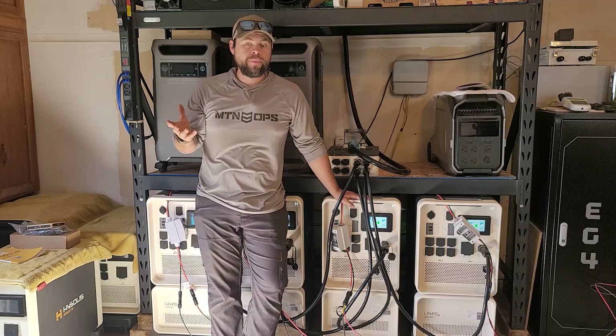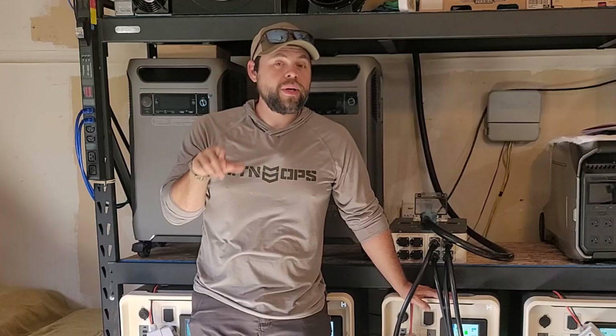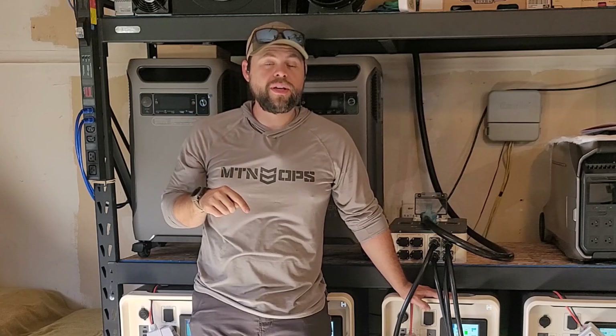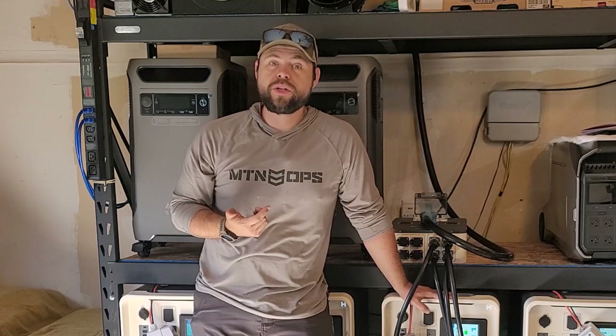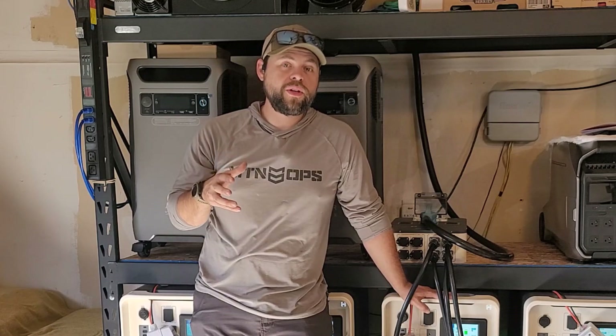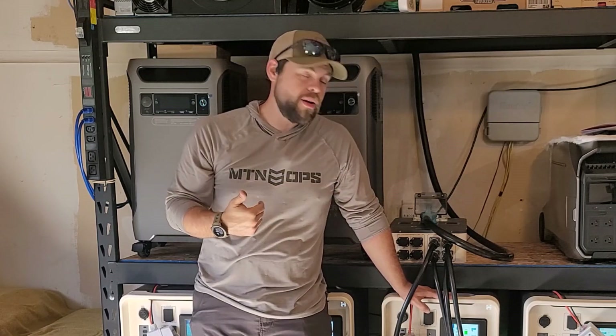Obviously mounting panels and installing them will take much longer, and I'll have videos about that. If you want to see how I was able to live off grid at my house with only two Apollos, click the link up here and I'll show you how I did that. I'll also have another video in the near future showing how long I've been able to live with these four Apollos off grid without worrying about power.